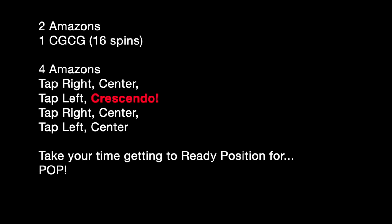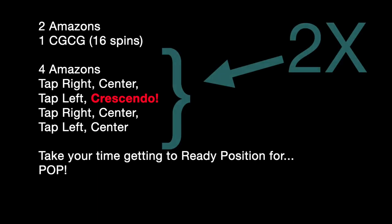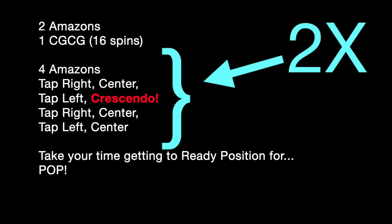Here's the routine written down: two amazons, one spin sequence, four amazons, and then those taps — right, center, left, crescendo, right, center, left, center. Crescendo is always in the same place. We're going to repeat this middle part two times. It takes some time getting back to ready for our big ending position. Let's see the whole thing!